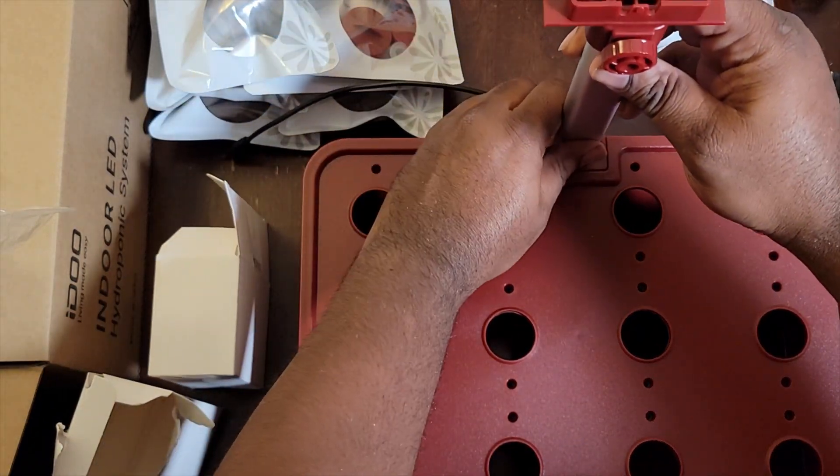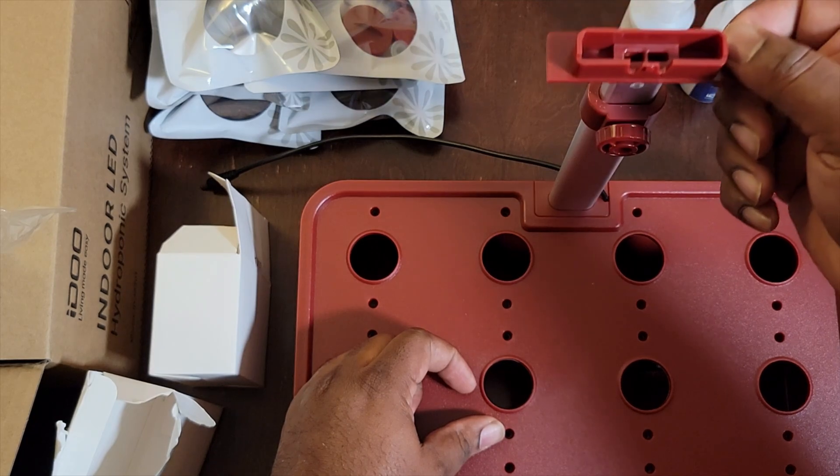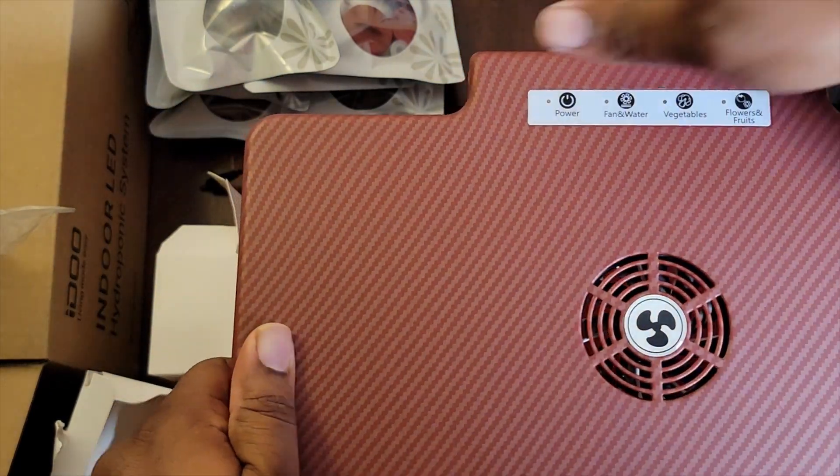Now we're going to be assembling the pod system. As you can see I've put the top on it, and that's the stand that can be adjusted up and down so you don't burn whatever you're growing inside those pods.